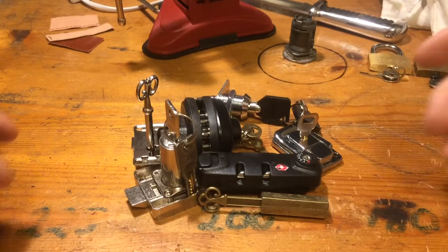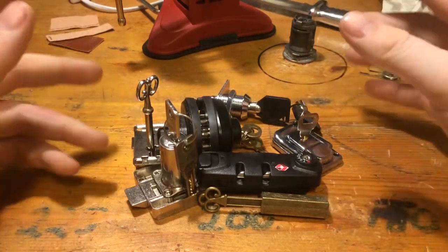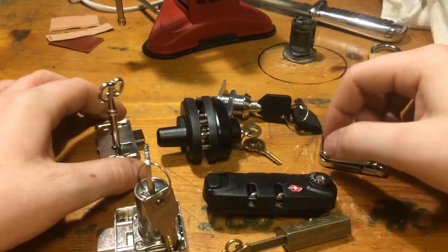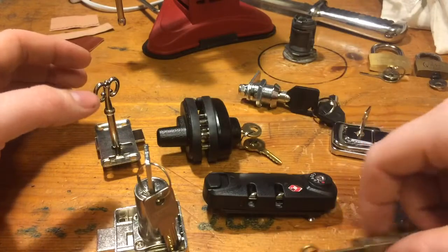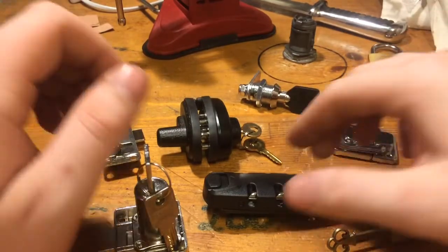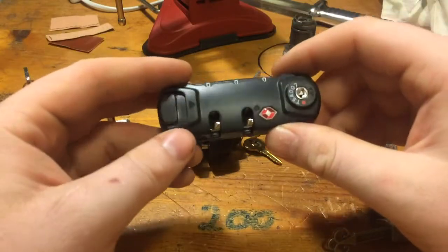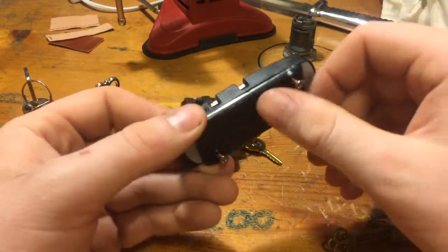Hey guys, I just want to quickly show you the new locks I got. The mail just came around and all of these are Chinese, but I ordered a lot of Chinese locks. I think it's funny to sit and play with them and see how bad they are.